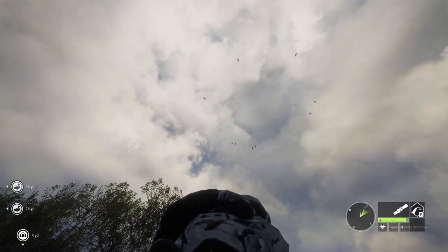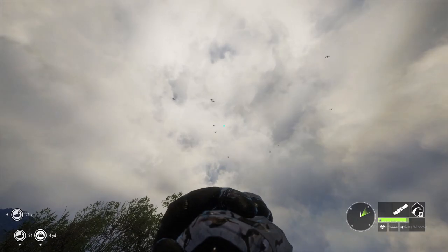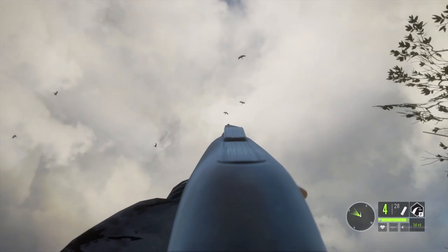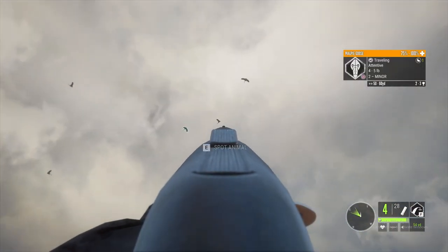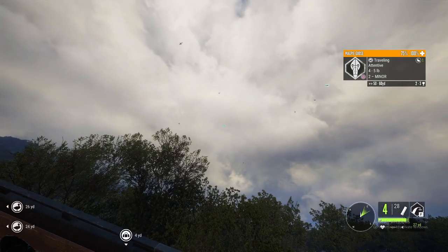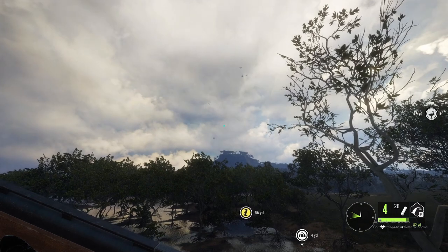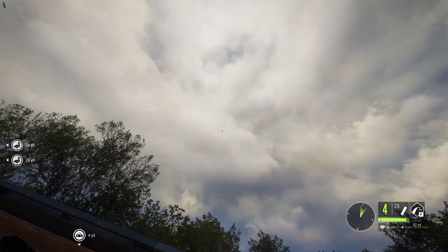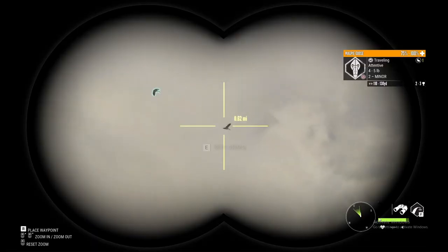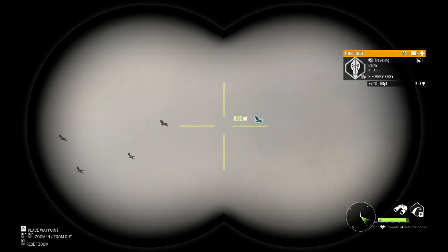We got them circling — we're in a tripod stand so we're higher up. When they start coming down we can start getting some shots in, hopefully on as many as possible. Where y'all landing at though? They're for real leaving — wow.